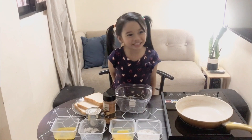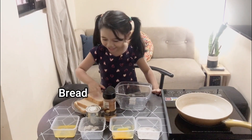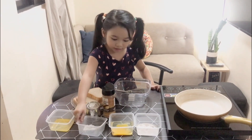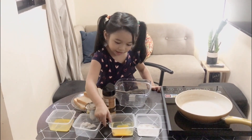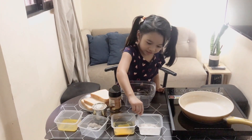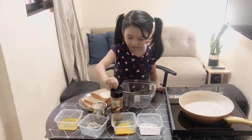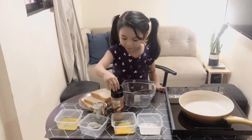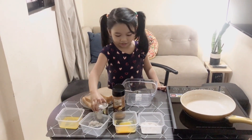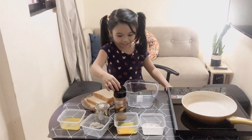Today we're making French toast. Here's the bread, the melted butter, the sugar, and the egg, the salt, and also some cinnamon powder, and also milk. And the stove and frying pan.